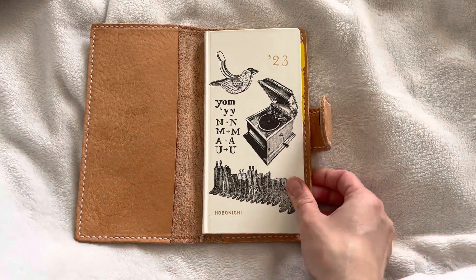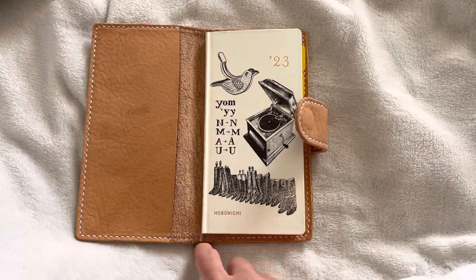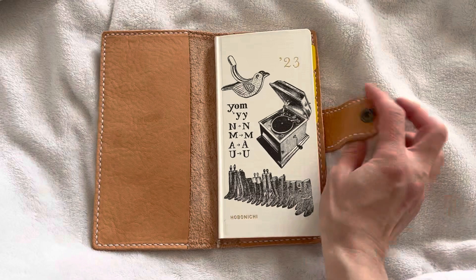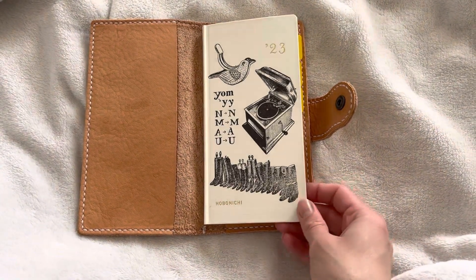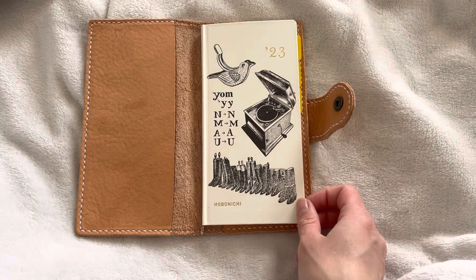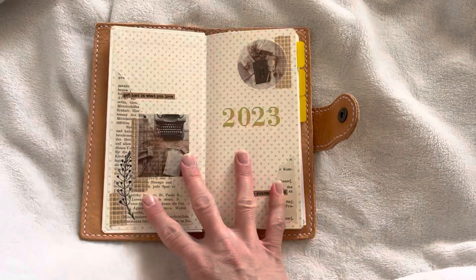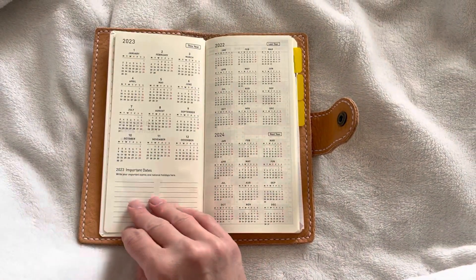Usually I always have a book journal and it doesn't have to be a dated planner, but I needed a Mega Weeks as my main planner — which I'm not really using much now — and I wanted to use this very beautiful Hobonichi regular Weeks for my book journal. So actually here in the front...